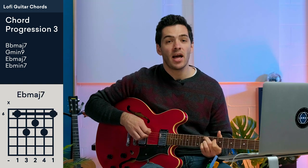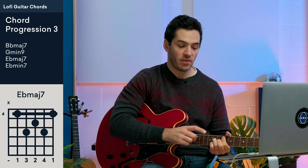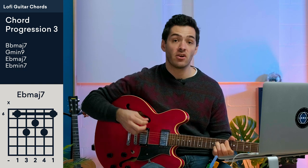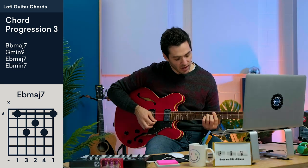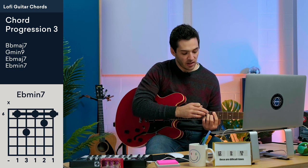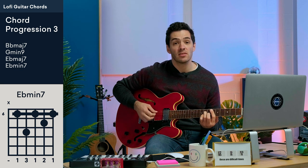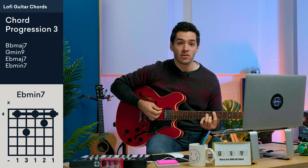The next chord is E flat major 7: first finger on fret 6 of the A string, third finger on fret 8 of the D string, second finger on fret 7 of the G string, and fourth finger on fret 8 of the B string. You can bar it to include the high E string. For the minor change to E flat minor 7, keep those fingers on, let go of the pinky, and shift the second finger down one string — but you have to bar this chord or it won't sound right.